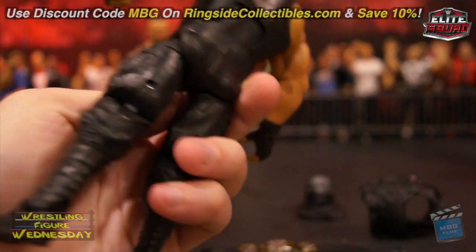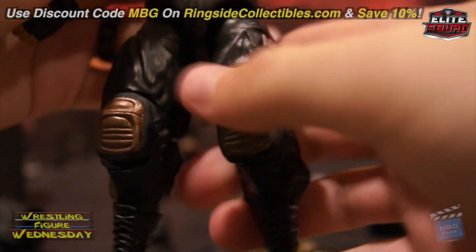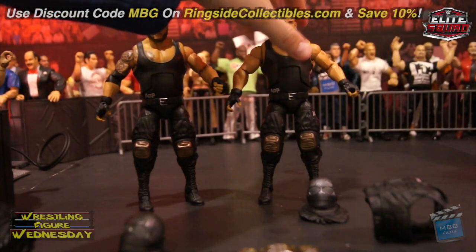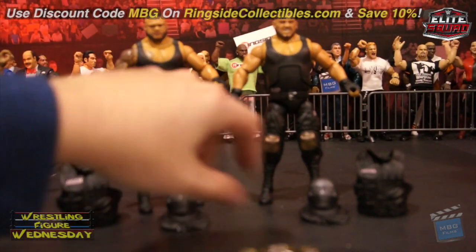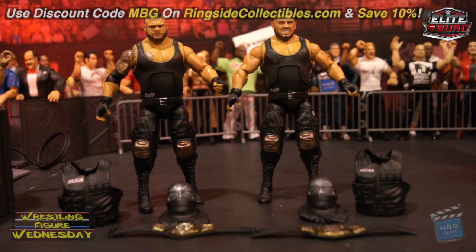These two figures are absolutely fantastic. I'm very excited to do some photography with them soon, so definitely do not miss out on picking these up — I think you'd regret it. I know they're not being booked that well on Raw lately, which is unfortunate. Most guys coming up from NXT lately aren't doing that well either. I really hope they release a Paul Ellering figure to go with them, but who knows now that he's not around. You can get these two on RingsideCollectibles.com — save 10% with discount code MBG at checkout.